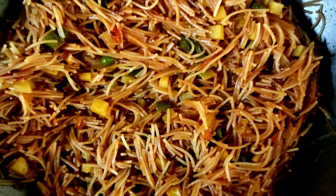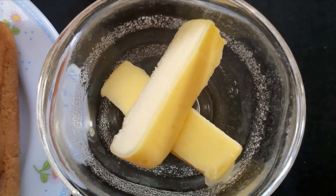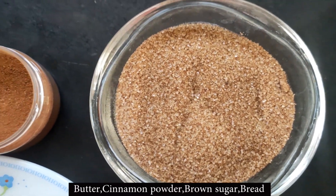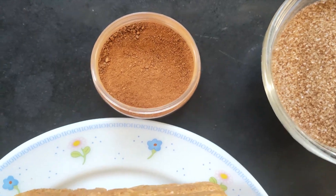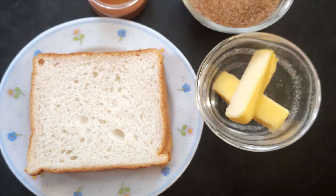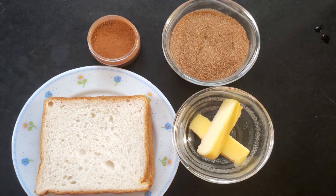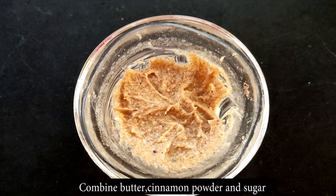The next recipe is amazing and a must-try. We are making cinnamon toast, which tastes more or less like cinnamon rolls. For this you need butter, cinnamon powder, brown sugar and bread slices. Mix the butter, cinnamon powder and brown sugar together well.